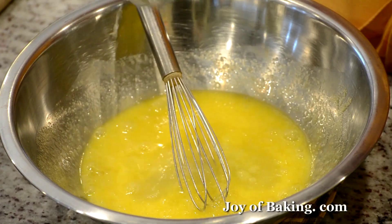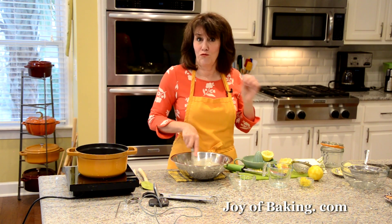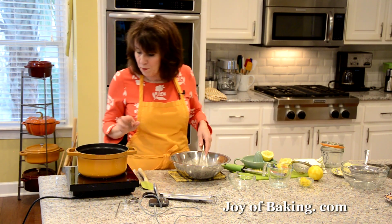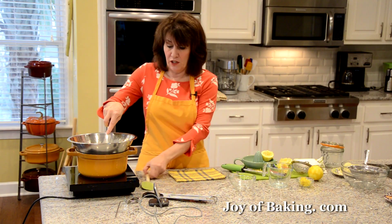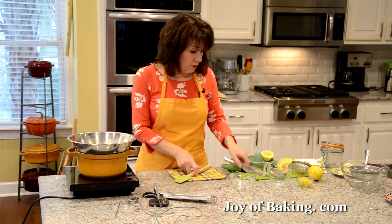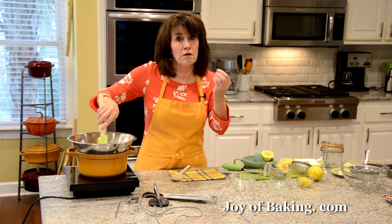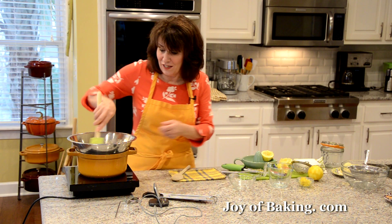Now we're going to add our third of a cup — 80 milliliters — of freshly squeezed lemon juice. Freshly squeezed is way better than bottled; I do not recommend the bottled stuff. We're going to put this over a saucepan of simmering water and cook it, whisking constantly. If you whisk, you'll get more air into your lemon curd and it will be a little lighter in texture. If you stir with a heatproof spatula or wooden spoon, it will be a little denser. Either way, stir constantly because we do not want those eggs to cook.